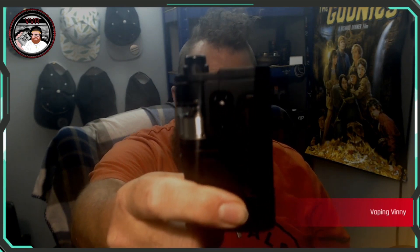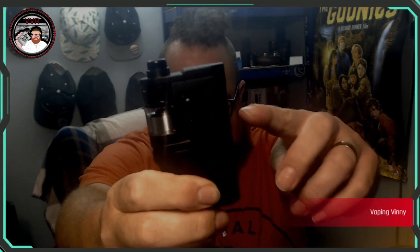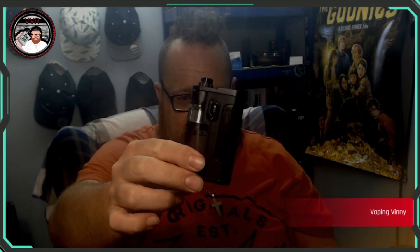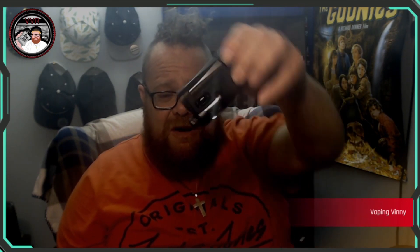We are back up top with the Abyss from Suicide Mods and Dovpo. Pros and cons now. I'm not going to make a big issue of the gap — mine has the gap. Dovpo has released a statement, backed up by Brian Harrison at Suicide, that they're releasing a kit to fix that issue because it's triggering a few people, which I kind of get. But it doesn't bother me in the slightest — it's not as if it leaks through it, it's just a little gap.